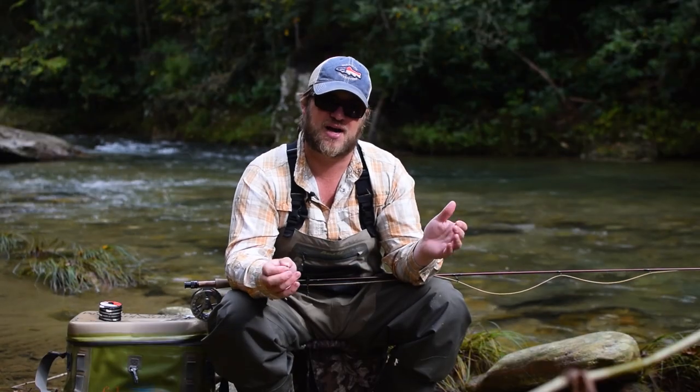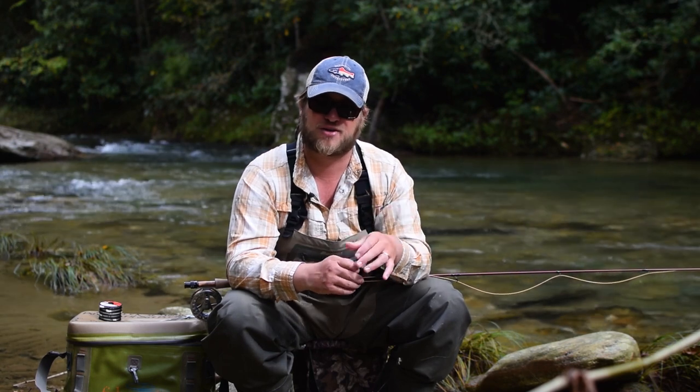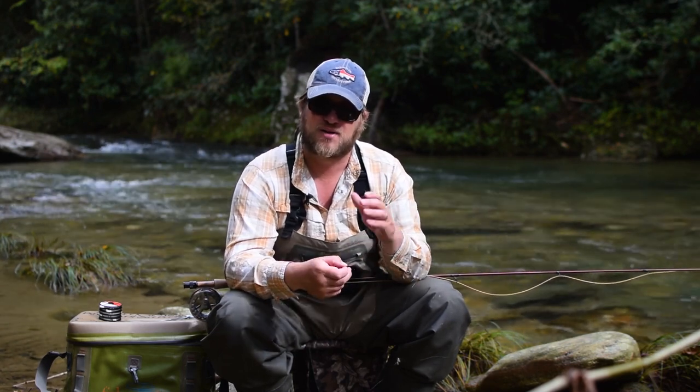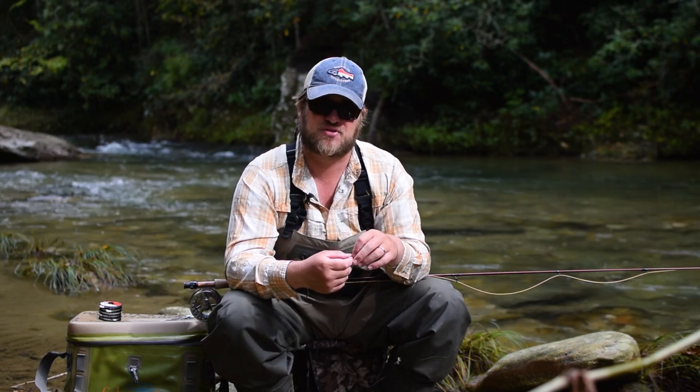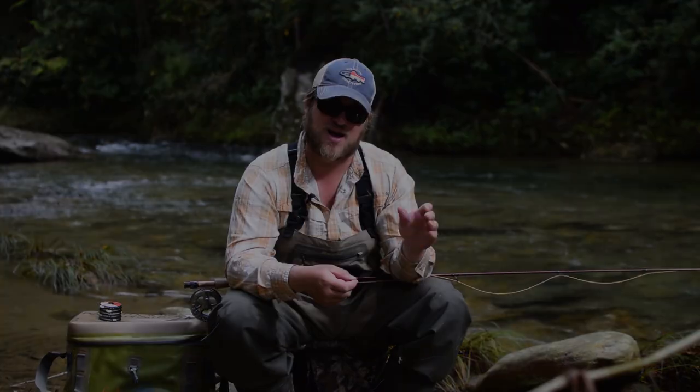Hopefully this helps you guys. It's a very basic way to get into the sport and learn to fish a dry dropper. We're here to help — if you'd like us to highlight anything in particular in future videos, please let us know. Until next time, tight lines.